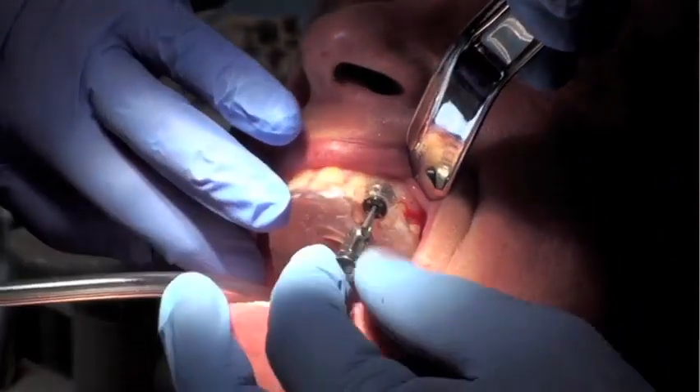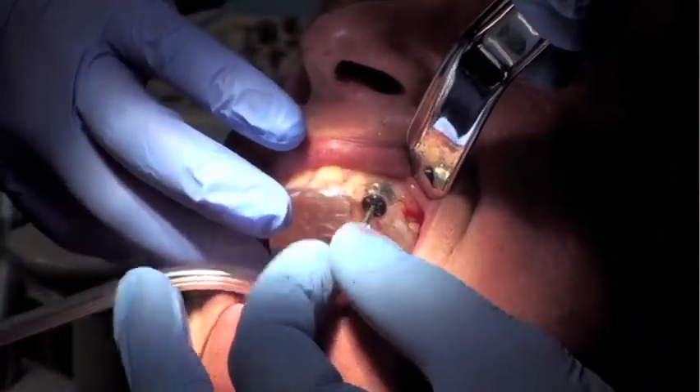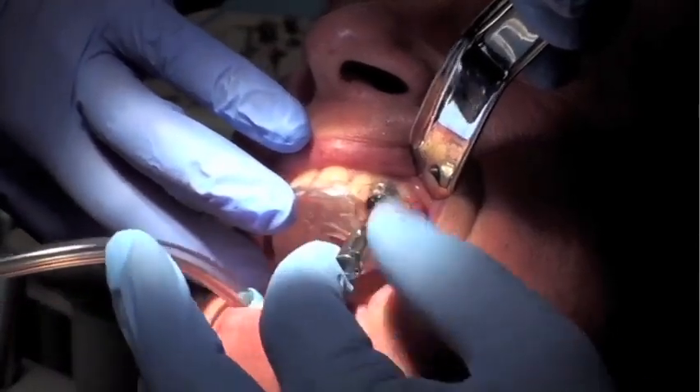This is absolutely critical. Otherwise, if a surgeon were to attempt to remove the surgical guide, the implant would come out with it.